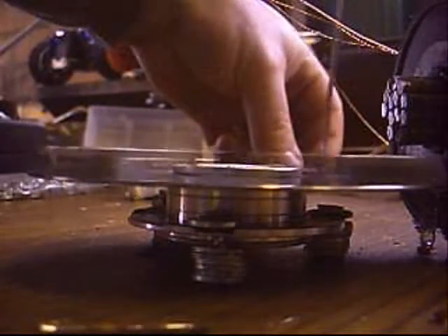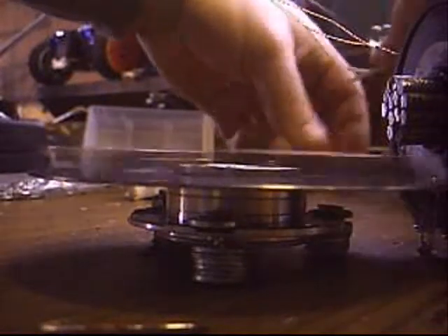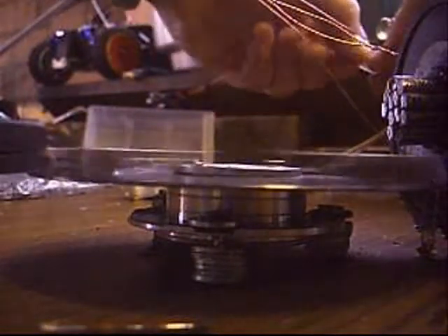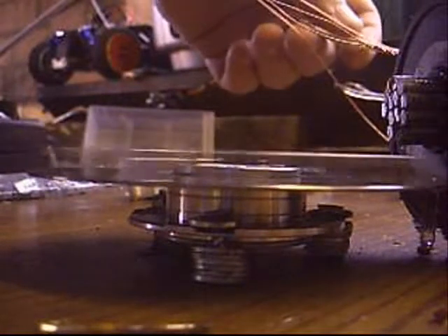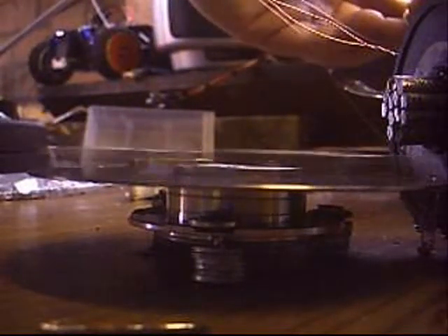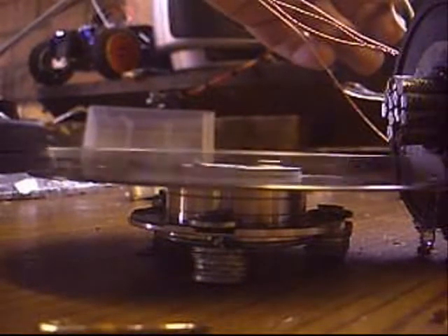I'm going to disconnect both voltage doubling rectifiers from each of the generator coils. There's one gone, there's two gone. And if you can hear it, there is no noticeable change. Generator coil on the back - I'm now going to short out the voltage doubling rectifier. Take a listen. You can hear the change.